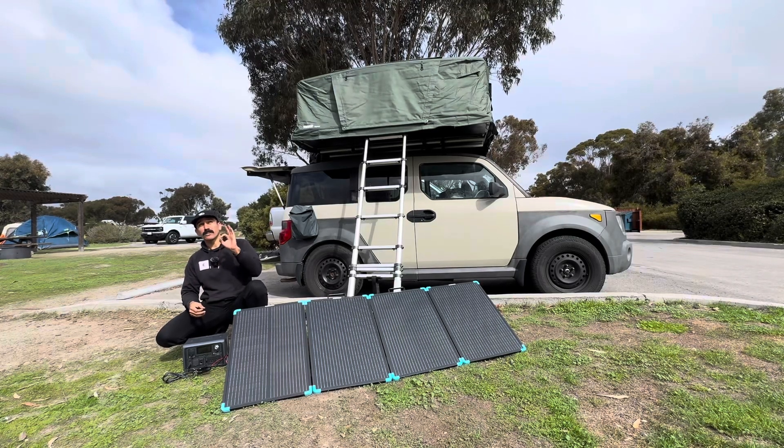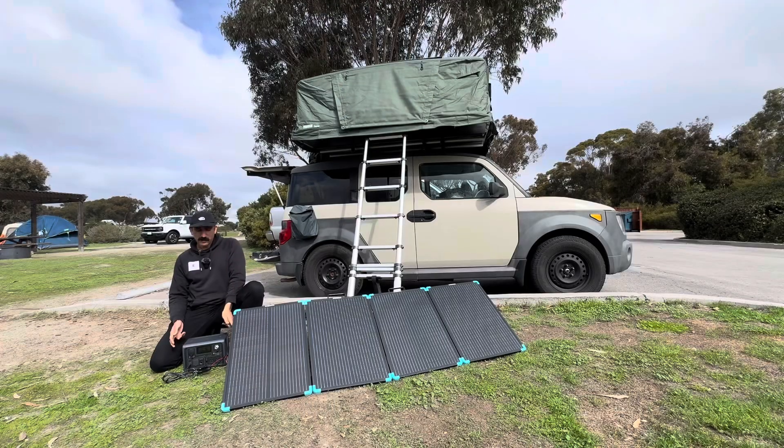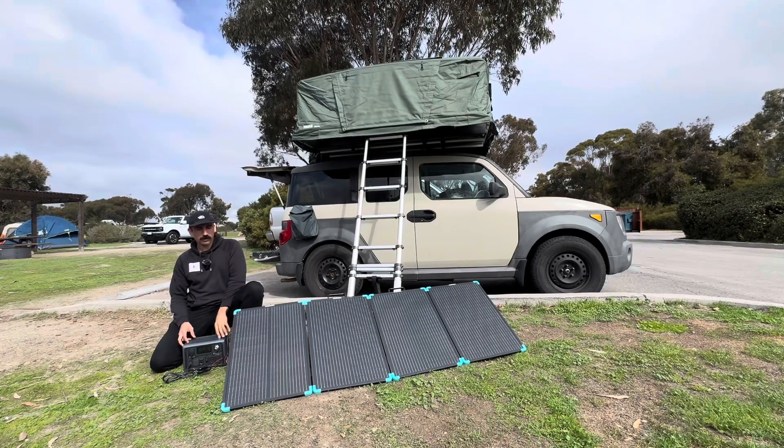Right now it's not perfectly sunny but it's pretty sunny. Let's get a close-up here — we're getting about 174 watts. This is a 600 watt power bank so it should charge pretty quickly.